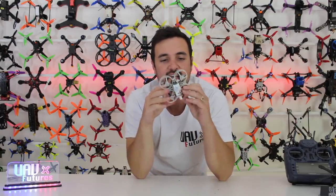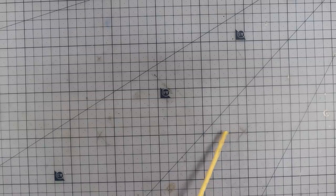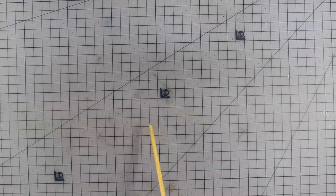Hopefully you enjoyed that video — definitely subscribe if you're new to the channel. I'm also going to leave a link to my Patreon page where I give back to supporters with bonus velcro straps, FPV goodie bundles, and more. If you want to join the UAV Futures family, check that out. As always, happy flying!